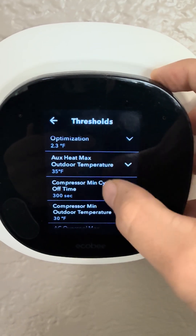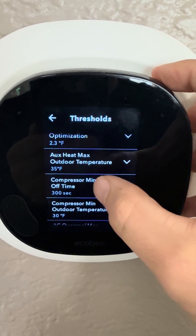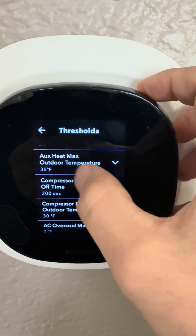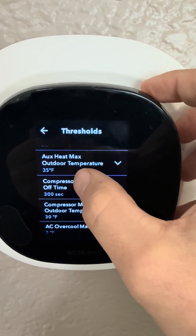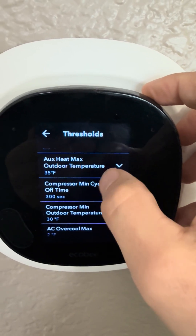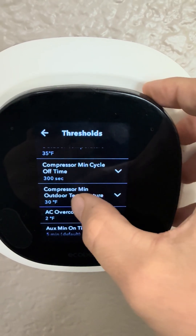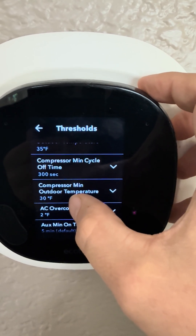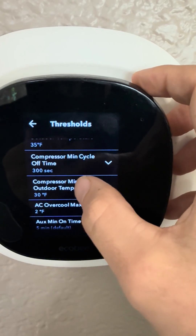There are two settings you have to adjust. The auxiliary heat max outdoor temperature — this is as hot as you'll allow it to get outside and still allow the furnace to run. And the compressor minimum outdoor temperature — this is as cold as you'll allow it to get outside and still allow the heat pump to run.